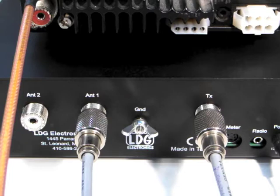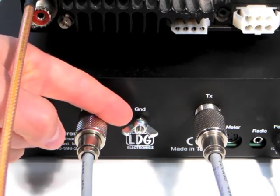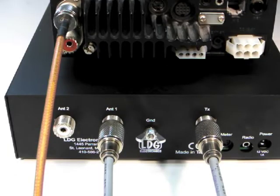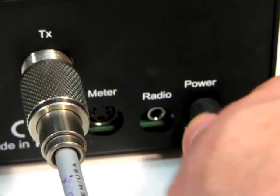LDG recommends that you also connect your AT600PRO2 to station ground using the provided wingnut outlet marked ground, shown here. Now, connect the supplied DC coax plug to the DC power jack and connect to a 12V DC supply. The center pin is positive.